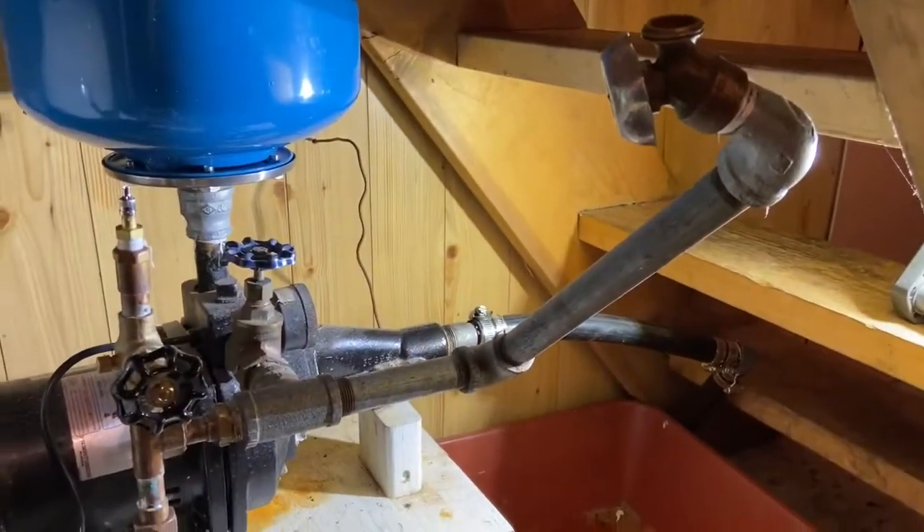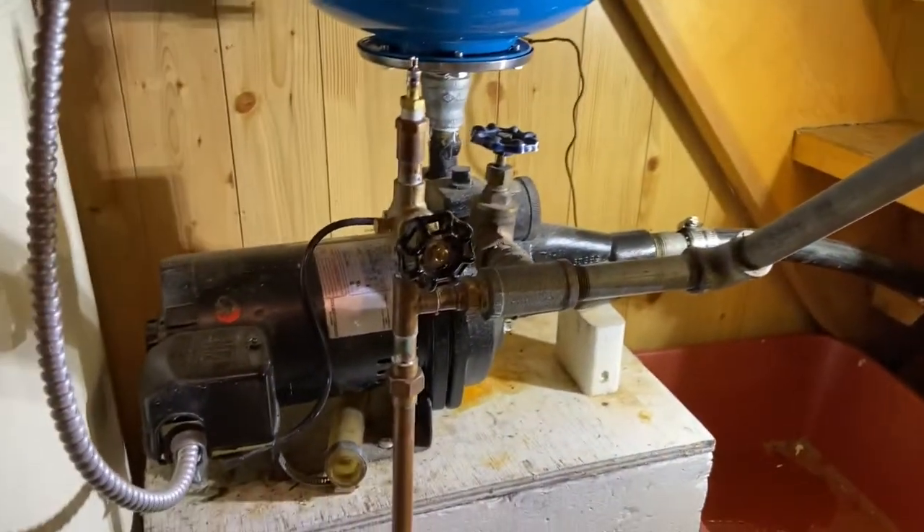Hi folks, this is Bill. I've got a story to tell you about priming a cottage water pump. I'm going to show you my priming system for a lake source water pump.